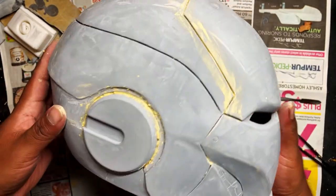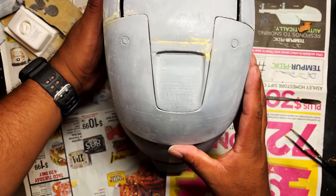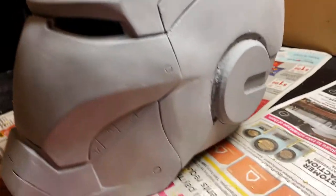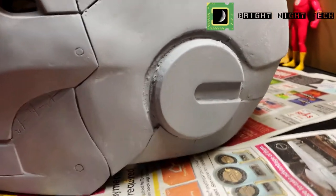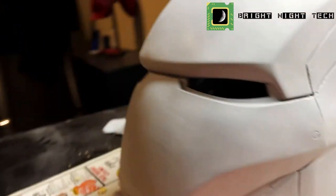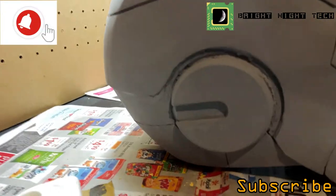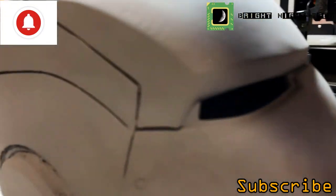I am excited — I think we did a pretty good job. This is the last layer of primer. Thanks for watching. If you have any questions, go ahead and put them in the comments below. Don't forget to subscribe and hit that bell button for notifications, and we will see you next time.